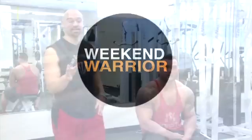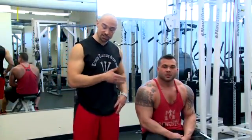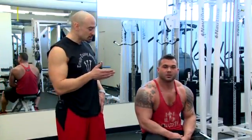Welcome to The Weekend Warrior. Joining me today, Team Trinity personal trainer DJ Yacobucci. DJ, talk to me about what we're doing today.